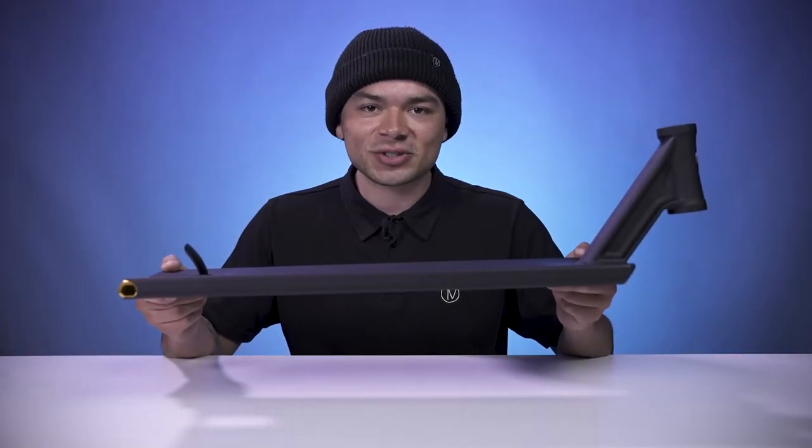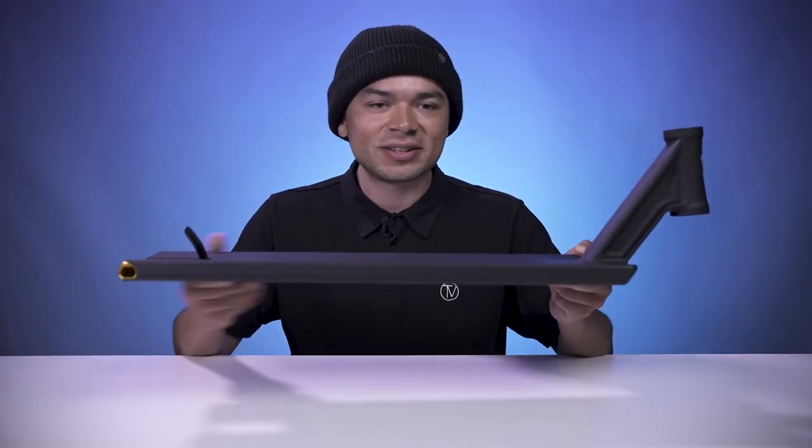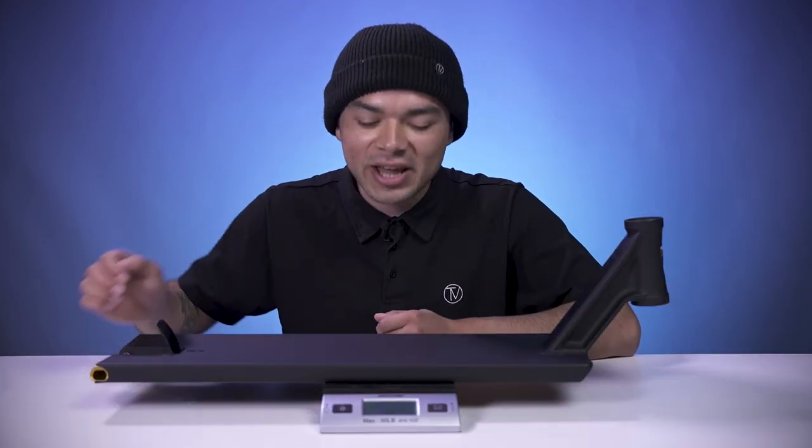Now since we know what this deck features, let's see where it stands on the scale. This deck comes in at 5 pounds, 7.7 ounces.